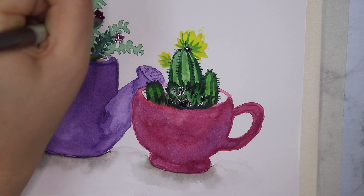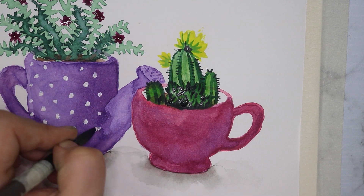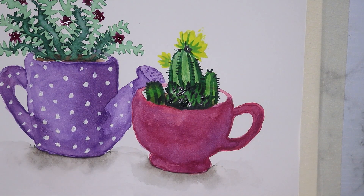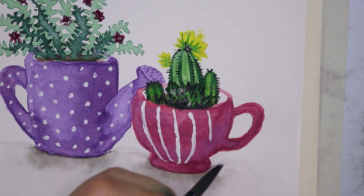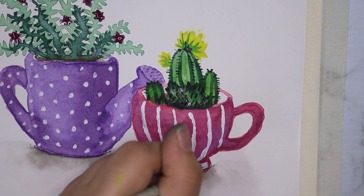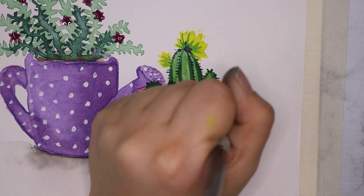I added a few more shadows onto the plants and more layers of color, then used some white gouache to add spots and stripes to give it more detail and make it look cute. I'm actually not unhappy with the results. I know this is simple artwork, but as I said, when you're getting back into a medium it's probably best to do a little study first.